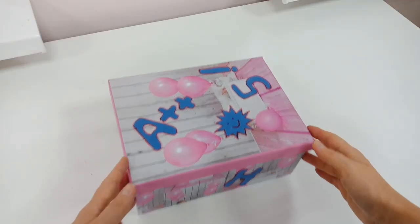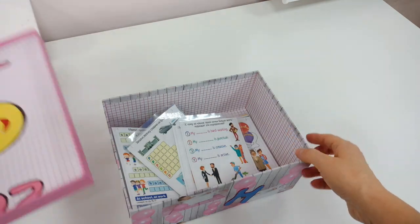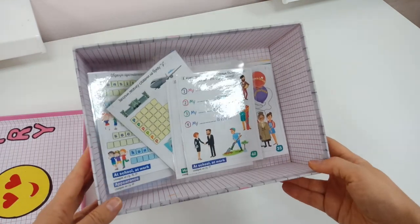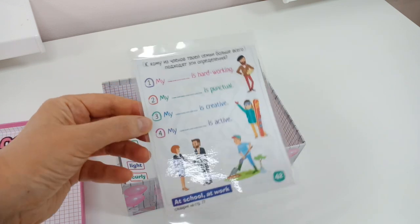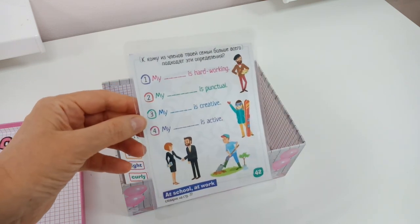Inside, there are interesting tasks, quizzes and puzzles on different topics. To make them reusable, I laminated every card and got some watercolour markers.